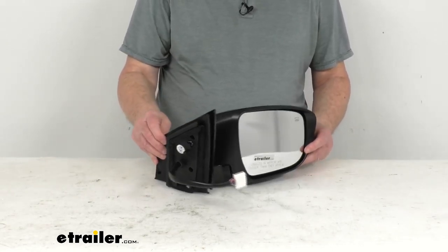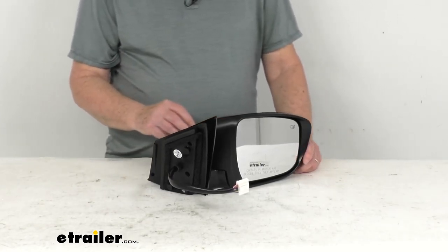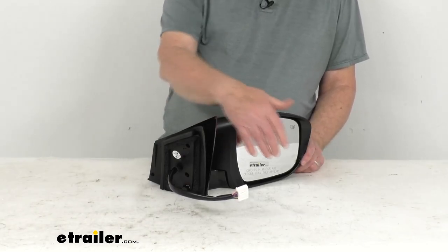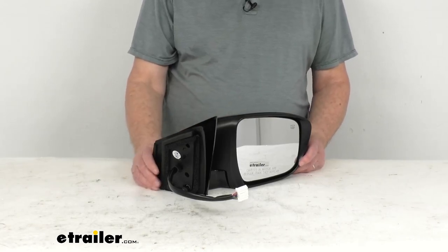It is for a quantity of one passenger side mirror. One important note: the power remote capability, heated glass, turn signal, memory function, and camera of this mirror will only work if your vehicle already has those functions.